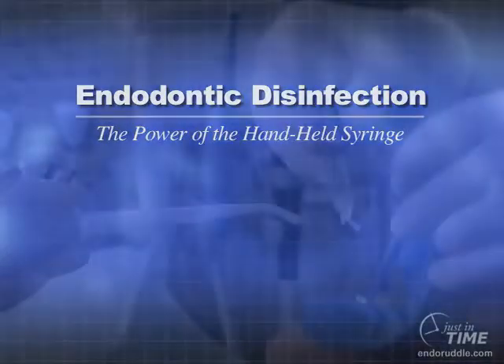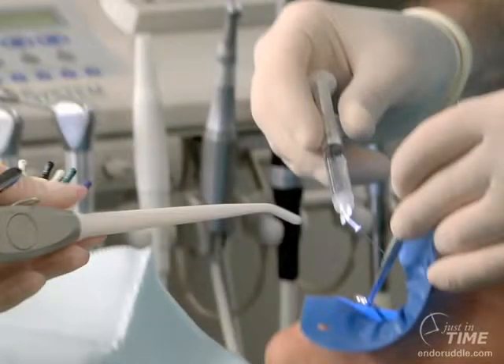In this show, I would like to describe a little trick that I described many years ago. Notice how I'm holding the syringe. In my lecturing internationally, talking to colleagues constantly, most colleagues will hold a syringe the same way as they'll hold an anesthetic syringe.